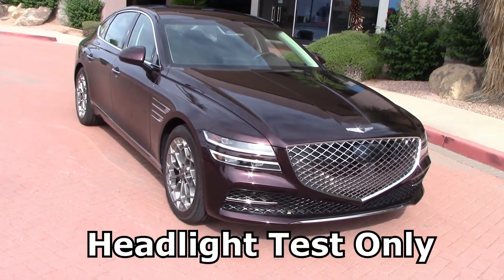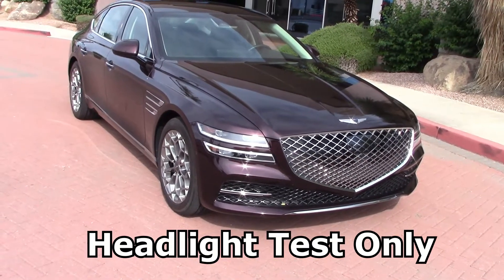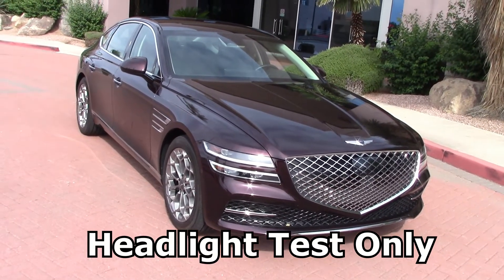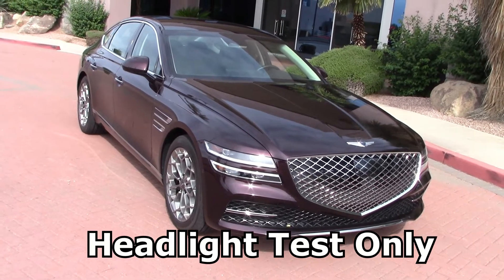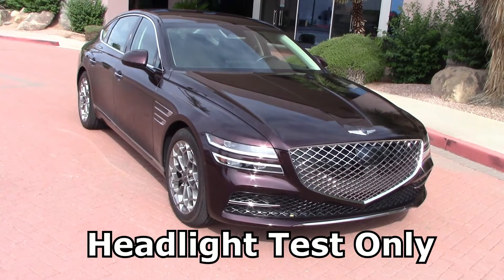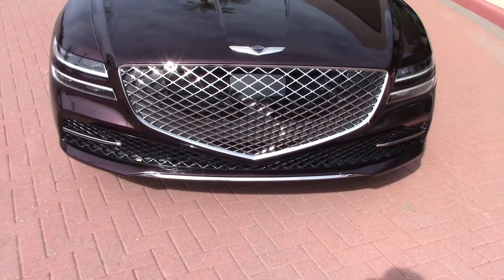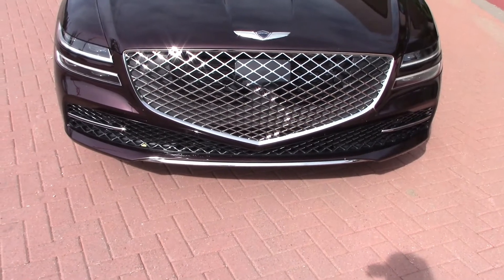This week we've got a very nice luxury car — a 2021 Genesis G80. Love that color, but we're not here to talk about the entire car. We did a complete road test on this, but in this video we're only going to cover the headlights, which look rather small when compared to this giant cheese grater grille.